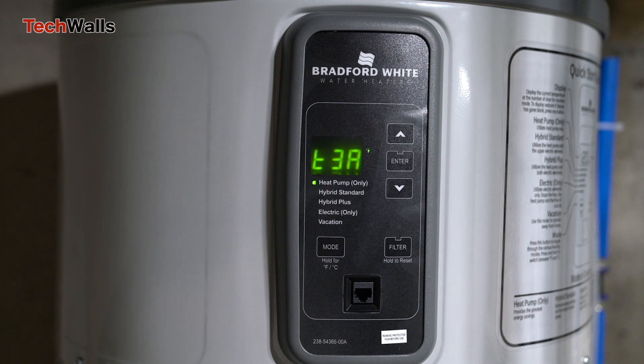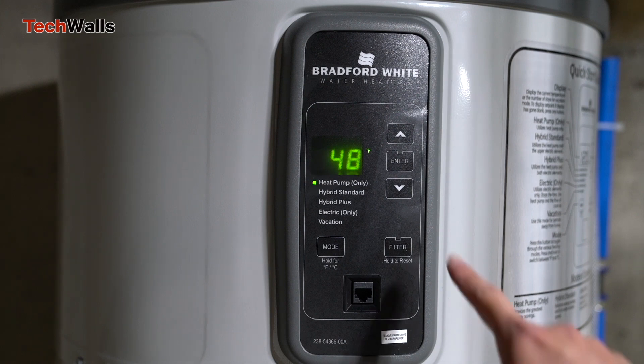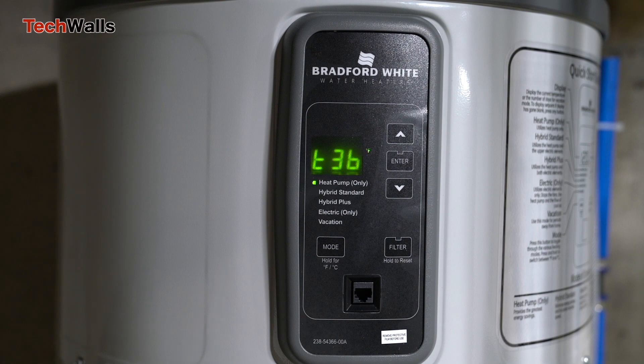However, towards the end of the second shower, I see a noticeable decrease in water temperature. This points to an adequate but not abundant supply of hot water for back-to-back usage.